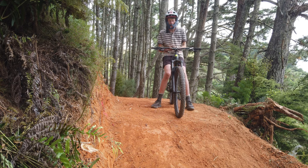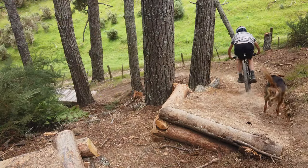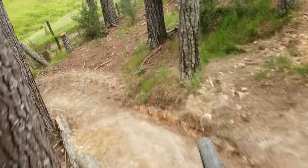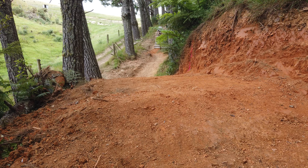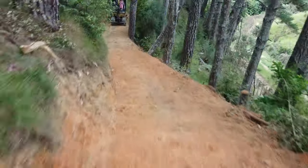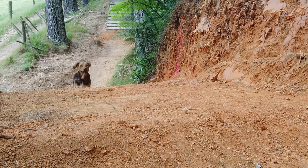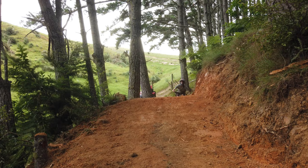Let's head to the trail. [Riding and testing the jump section.] Do you wanna go on that little bit?